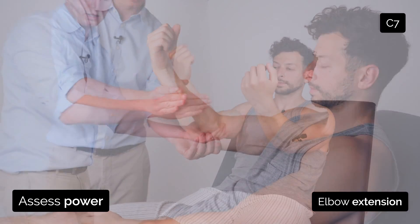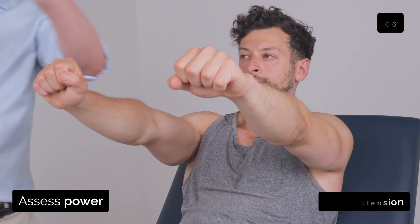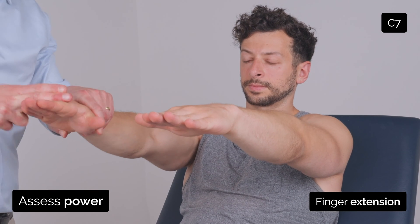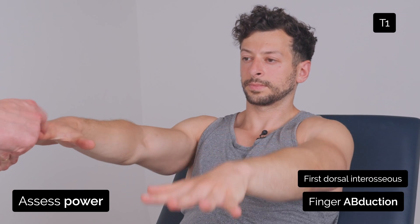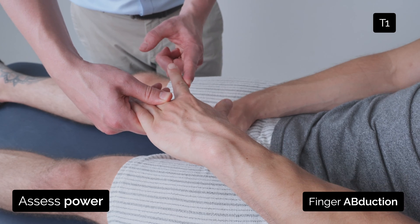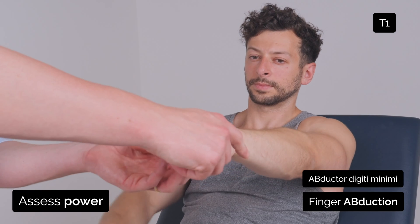Arms up in front of you and just cock your wrist back and just keep them there. Just bend them forward, don't let me lift them. If you can put your fingers out straight in front of you and just keep them up, and spread your fingers for me. Keep this finger out, and the same on the other side — keep this finger out, and spread your fingers again.